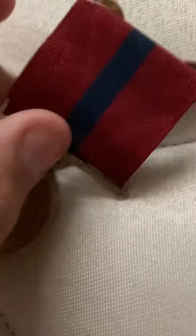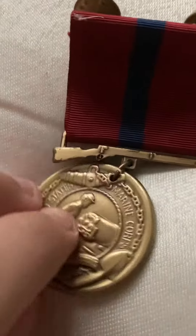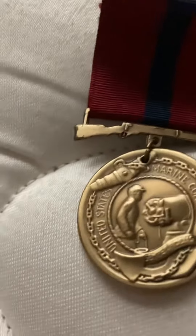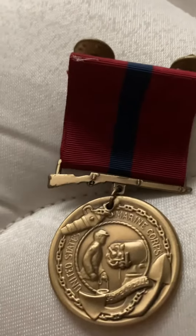Officers and enlisted can get this. It's for good conduct — not everybody gets these. This is not like a service medal; this is for good conduct. So if you don't have good conduct, you're not getting this.